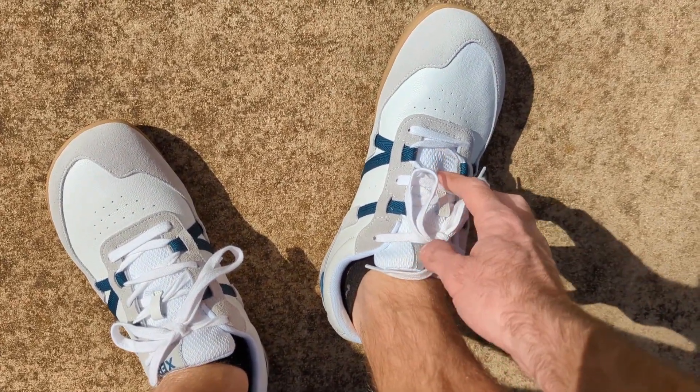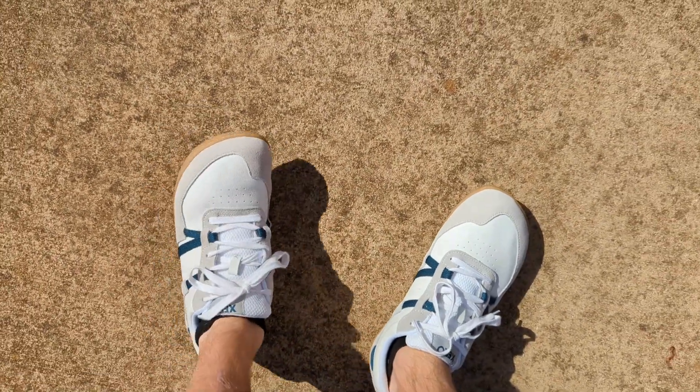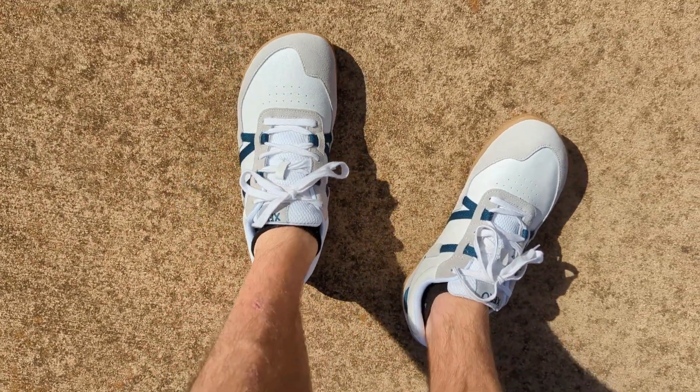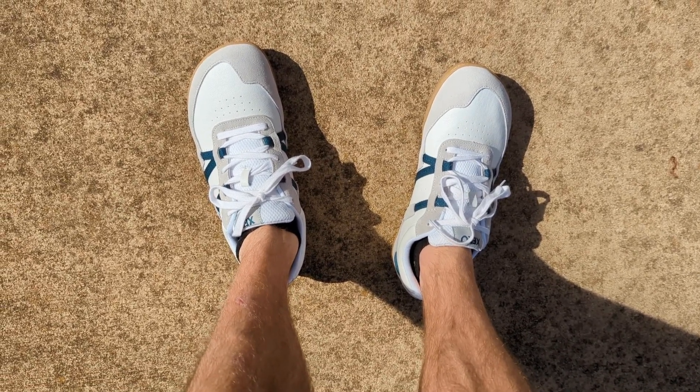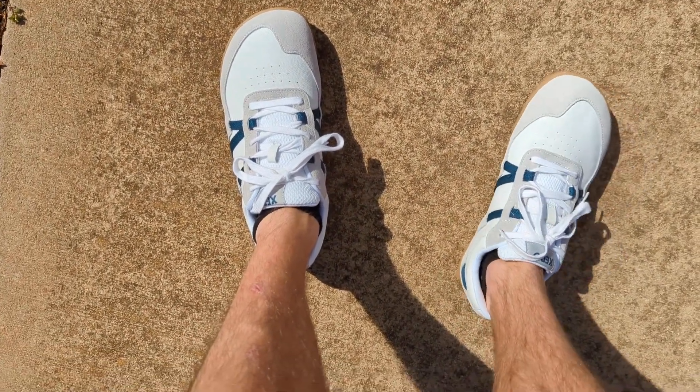The tongue is really well padded, really comfortable, really plush. I really like the way these look — they're sharp. I'm not always the type of person that gravitates to white shoes just because they get dirtier and they're pretty bright, but I actually really like the look of these.